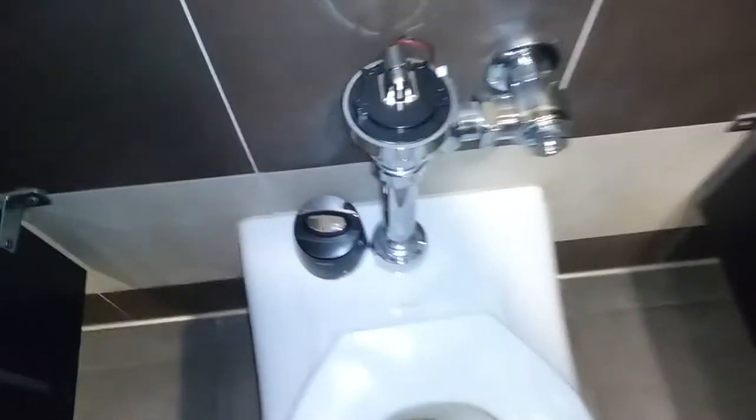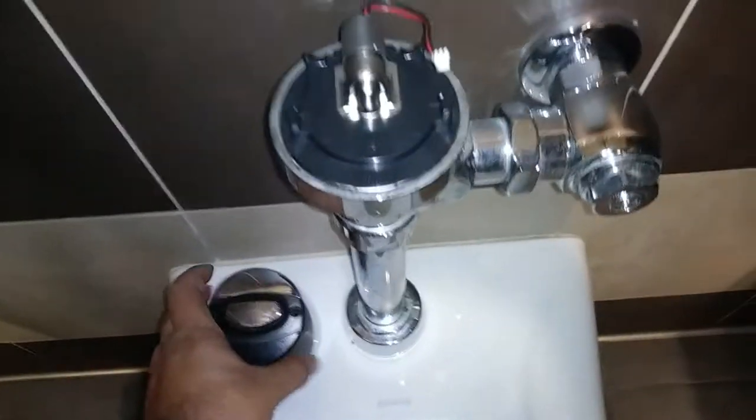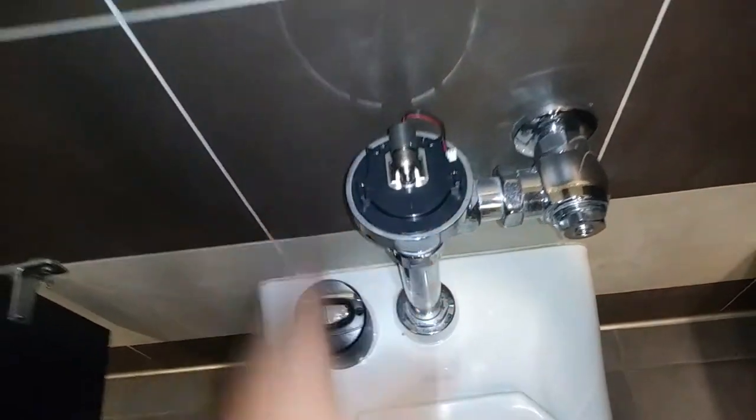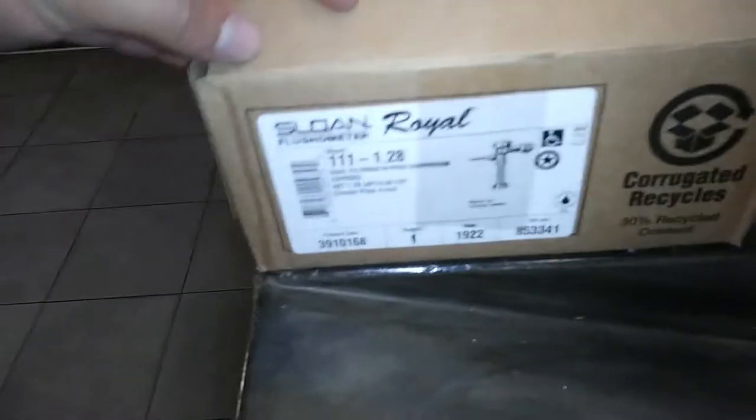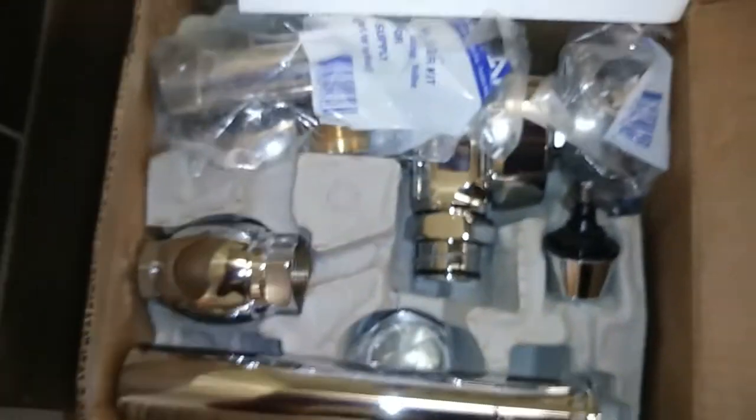I'm going to swap out one of these accursed auto flush valves — this is the G2 Optima I think — swap it out for a manual flush valve. It's a 1.28 gallon flush, super low flush. I'm just going to swap out one of these.